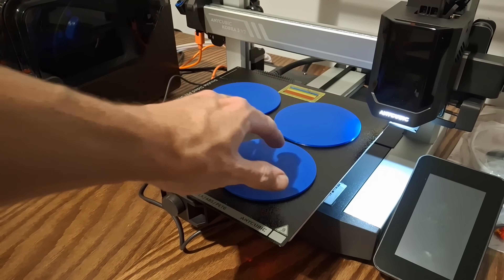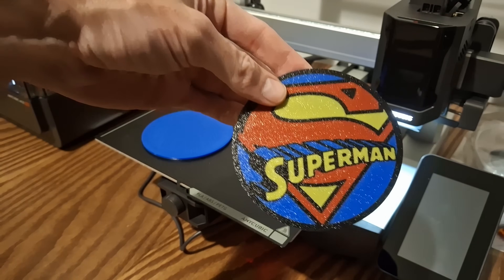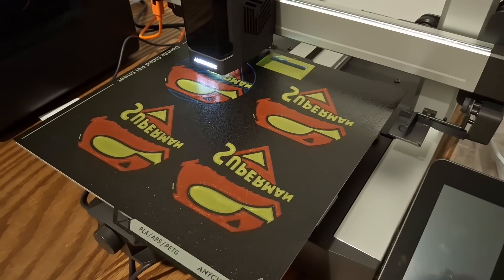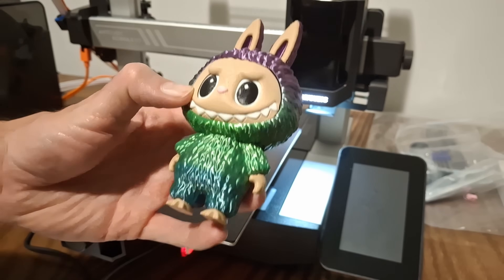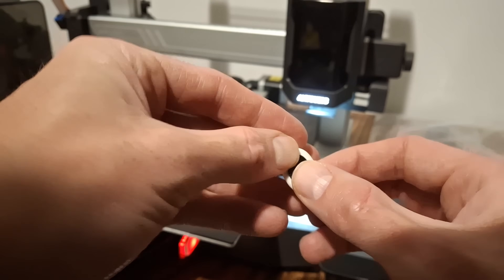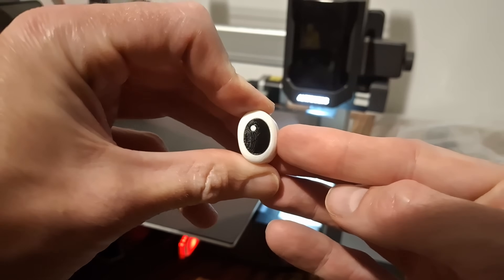I printed at 0.16 quality and it came out really good. For the color-changing test, I made Superman coasters — I was a little worried because the detail on the first layer has to be really accurate, but they came out awesome. Then I printed a Labubu doll, which was also a great accuracy test because the small pegs on the hands and eyes had to fit perfectly, and they clicked together perfectly. I was really impressed.